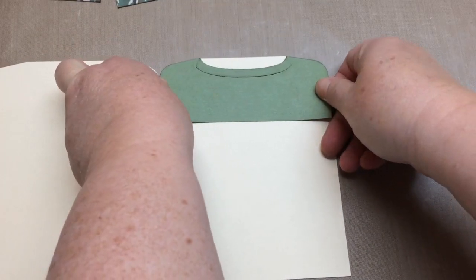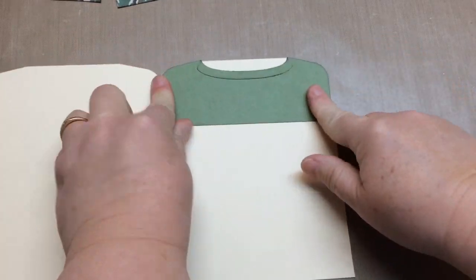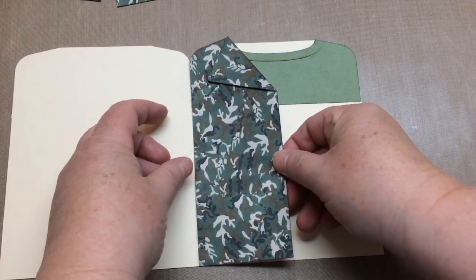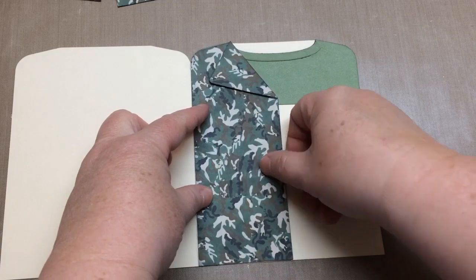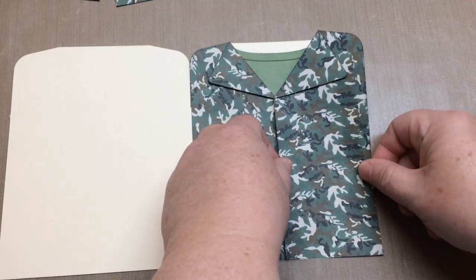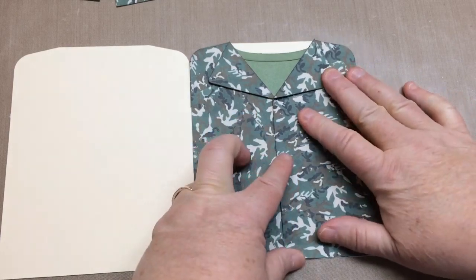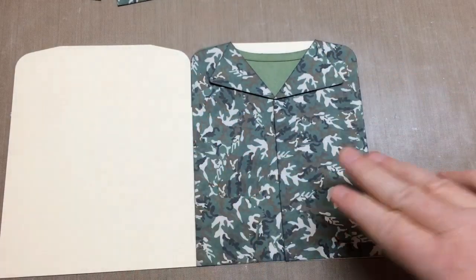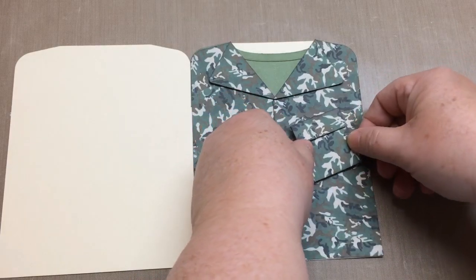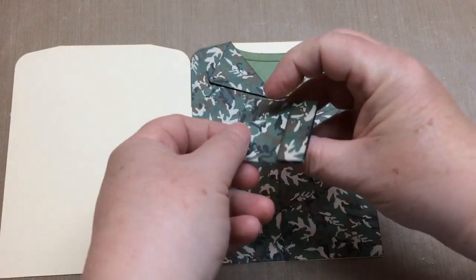We start by gluing on the t-shirt panel first, and then the left side of the uniform panel should go on first. The right side will overlap, so glue the right side overlapping. And then next is the pockets. I put them on sideways as some uniforms have them sideways, but you can put them on however you want.